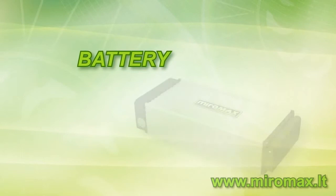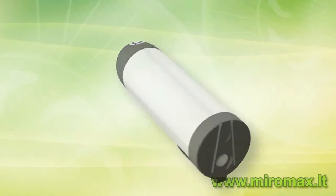The sixth component is the battery. It can be in different shapes — rectangle or bottle shape. It can be installed at your own discretion in the most appropriate place: on the bicycle frame, on a rack, on a fork, or elsewhere.